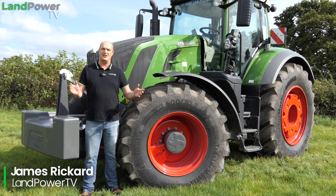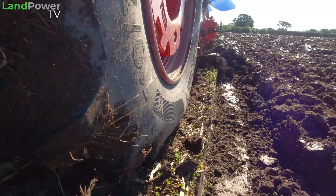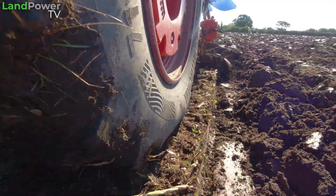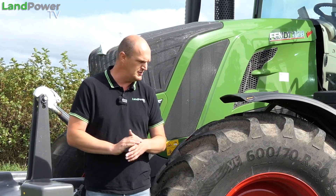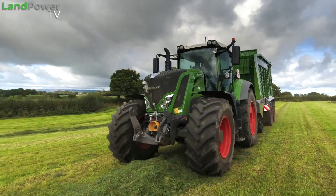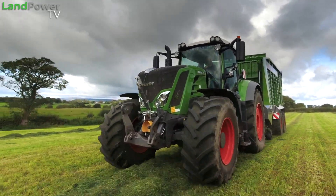Ladies and gentlemen, hello and welcome along to another review from us, this time focusing on the latest tyre technology. Now for this review we're going to do something a little bit different - rather than doing one big review, we're going to split this review into lots of little reviews and lots of little episodes.